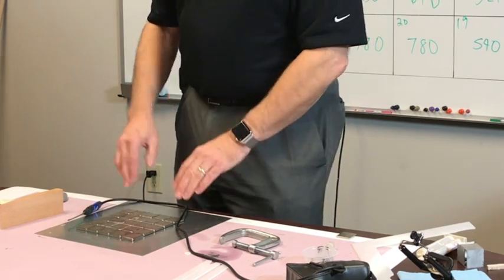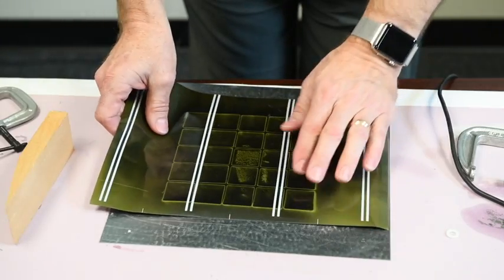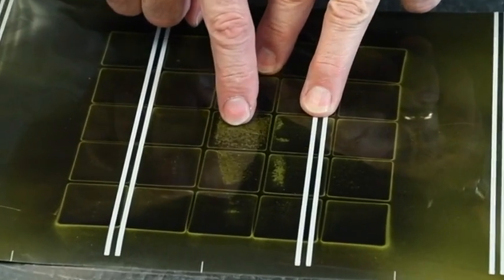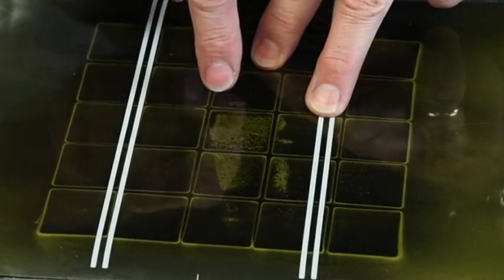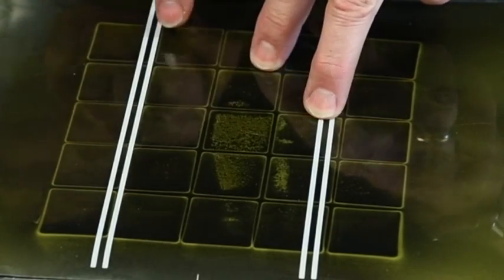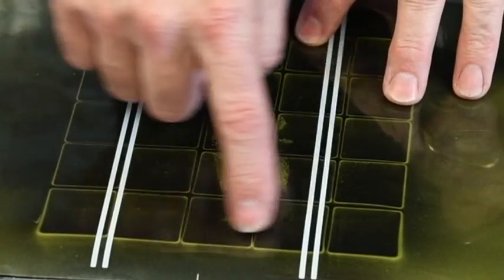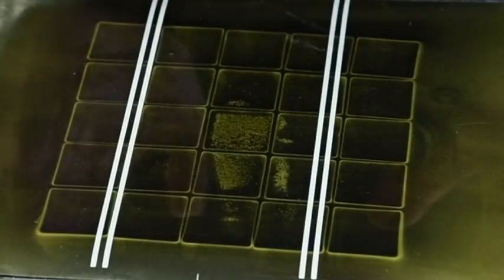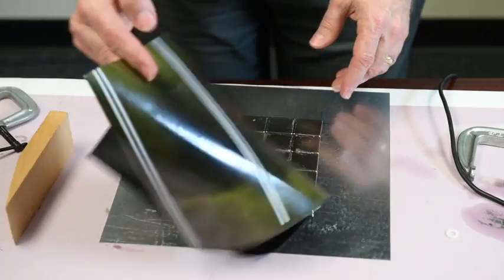We'll look at this with the magnetic viewing film. You can see traces of that demagnetization as the magnet was rubbed across the surface — very light and shallow, but the film shows it. The white lines around the edges show the north pole, and the dark spots show the south pole. The lighter cracks in between show where the flux routes between magnets.